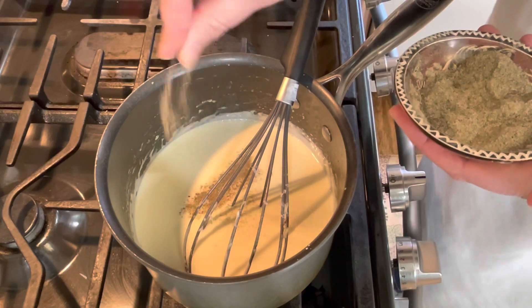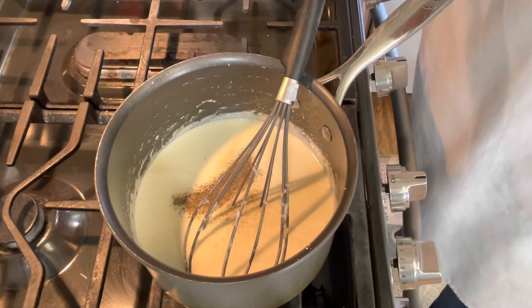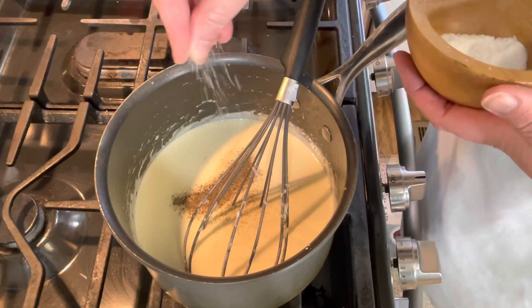I'm going to add just a little bit of black pepper and a pinch of salt.